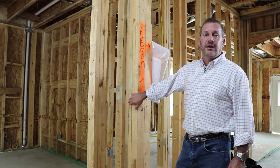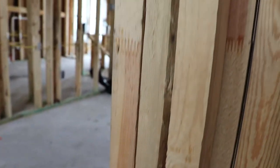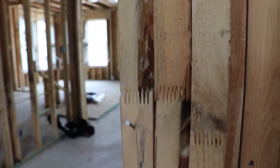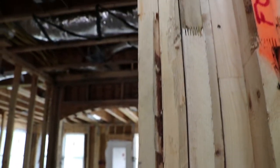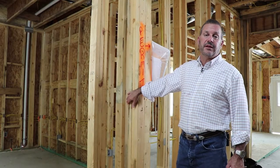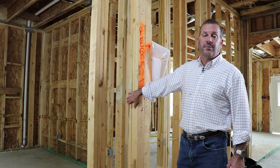We use a finger jointed stud. The reason we use them is these studs are straighter than other studs, and they actually cost more than a log stud. If you've ever been to a Home Depot or a Lowe's and tried to find a straight stud, you might have to go through 30 or 40 to get the one that was straight enough that you'd want to buy.